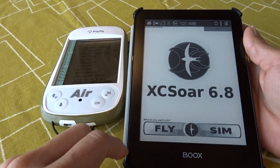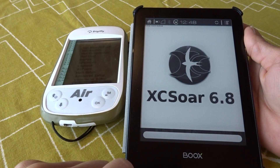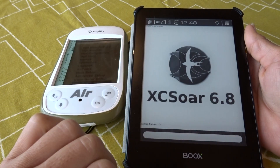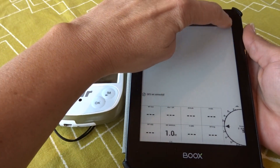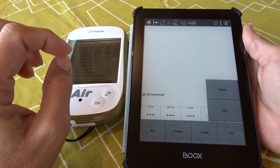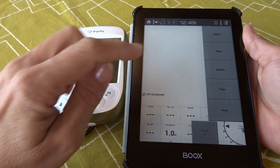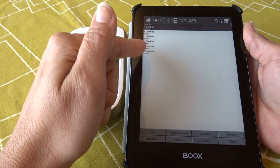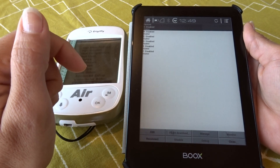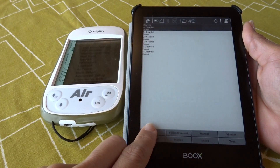This is the main screen of XC SOAR. I go to Fly, and now I'm going to tell XC SOAR where it's going to get the information from. I go to Menu, then Configuration, then I select Devices. You can see there are different options of devices you can add. I'm just going to take A and select Edit.